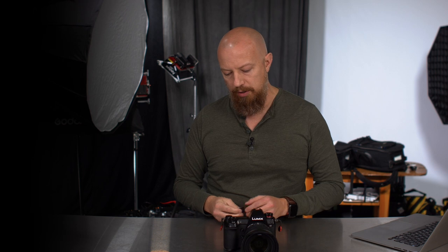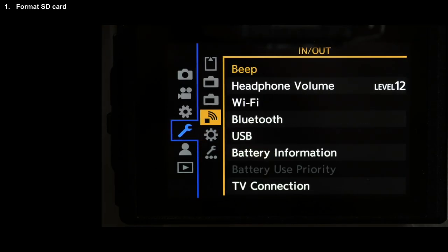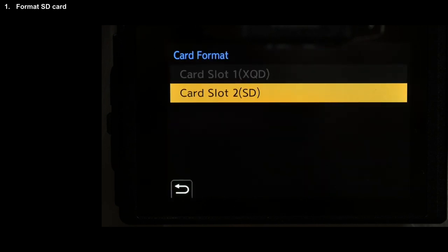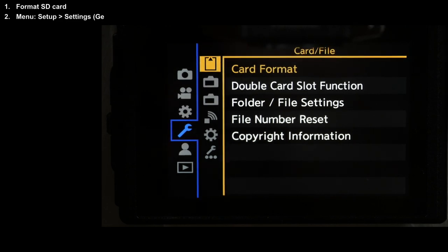First thing you'll need of course is an SD card. Go ahead and pop that into your Lumix S1, and the first thing we want to do as always is reformat the card. Always a good idea to reformat it before doing any type of update. Once that's reformatted, you're starting in the setup menu — the same menu as the format.